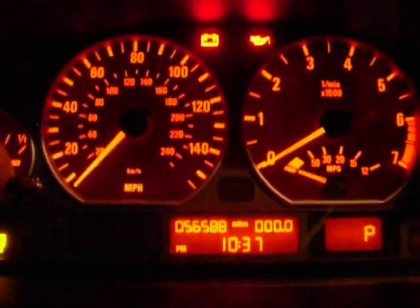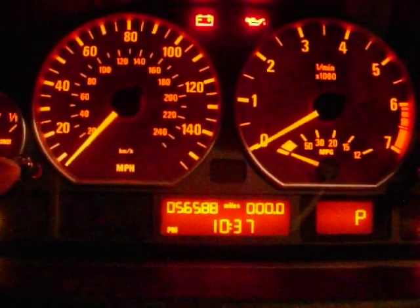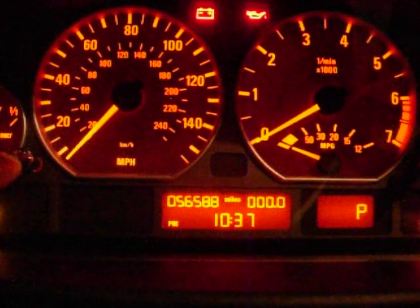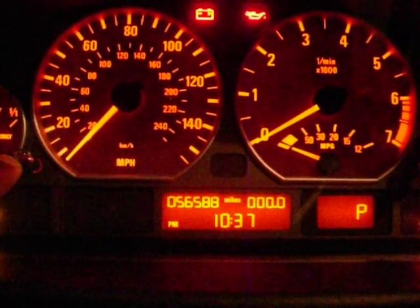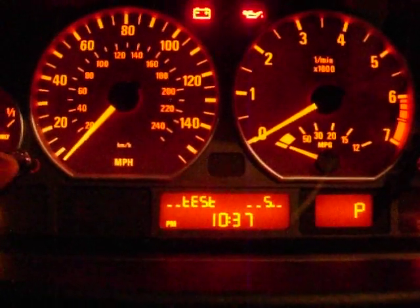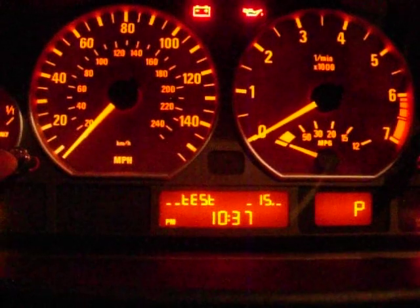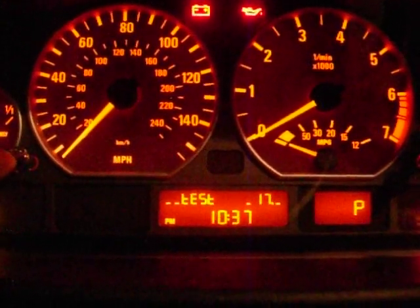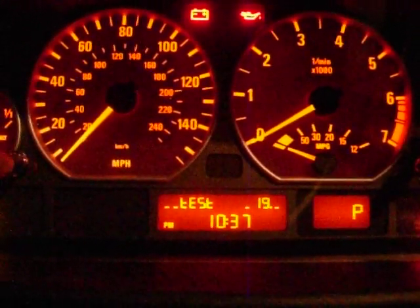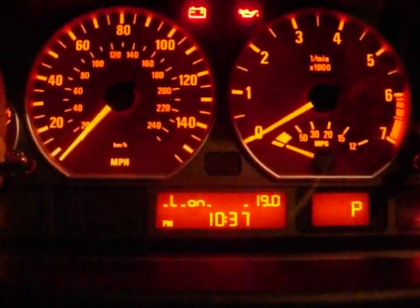Let's go ahead and do the test sequence of the E46 cluster. I'm going to hold that button down. As soon as you see 'test', you just hit it — don't wait, or it's going to go into something else. You're going to go to test 19, and it should say 'off'. Then you hit it.